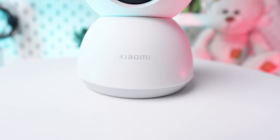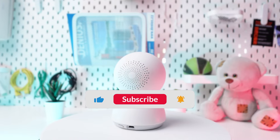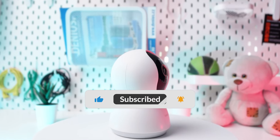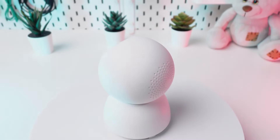If you found this tutorial helpful, please remember to like and subscribe. You can discover more tips and tricks for your Xiaomi C300 camera in the playlist linked in the description below.